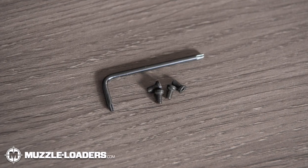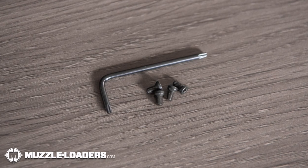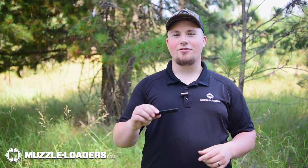Another really nice thing about this rail in particular is it includes all four of the mounting screws and a wrench for installation. If you're looking to put a strong scope rail on your Traditions Muzzleloader, then I definitely recommend the Muzzleloaders.com Picatinny Scope Rail.